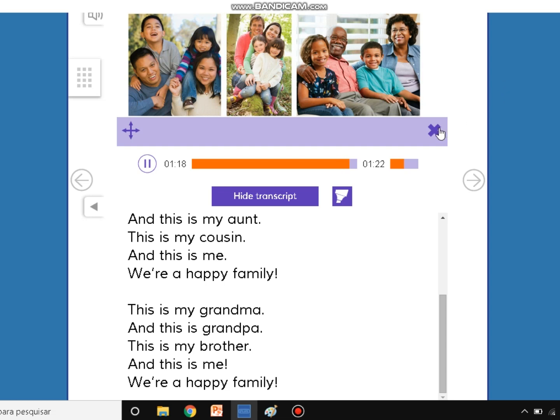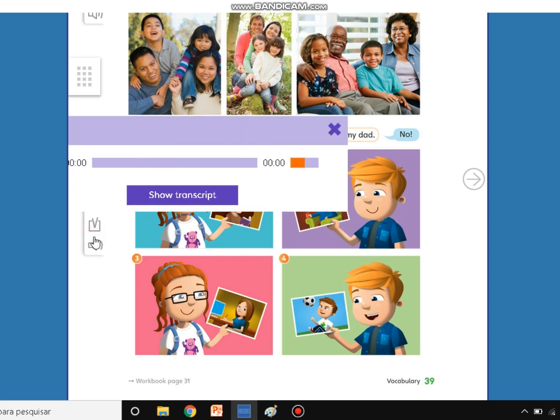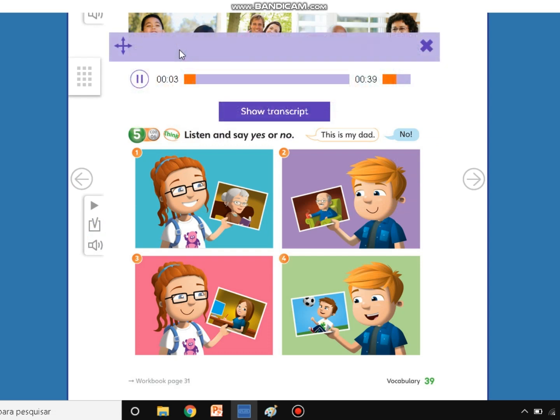Very good, my friends. Very good. Excellent. Now, activity 5 — I want you to listen and say yes or no. Student's book, unit 3, page 39, number 5. Listen and say yes or no.